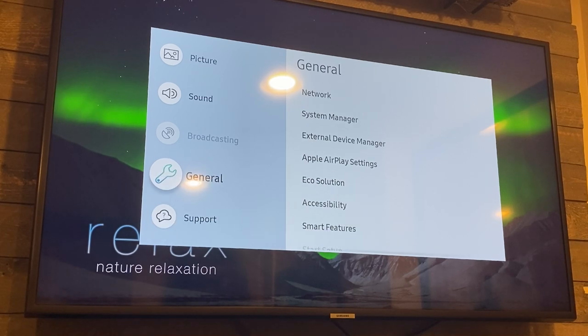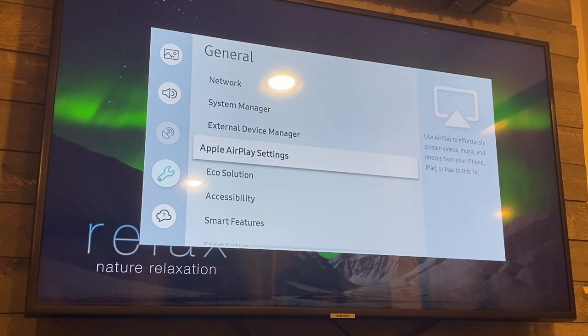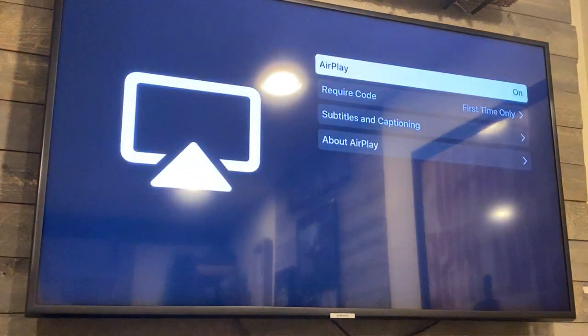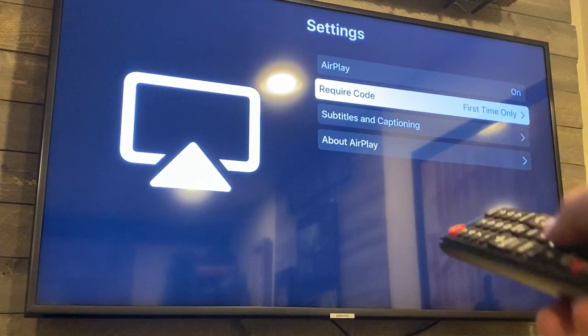Once you hit that, a settings box pops up. Go down to General, click over, and right there you'll see where it says Apple AirPlay Settings. Click there and it brings up a new menu. You want to make sure that AirPlay is ON and that Require Code is set to the first time only, so that way you're not having to punch in a code every time. This is where you get your Apple AirPlay working so that your smartphone will sync up on your Samsung TV.